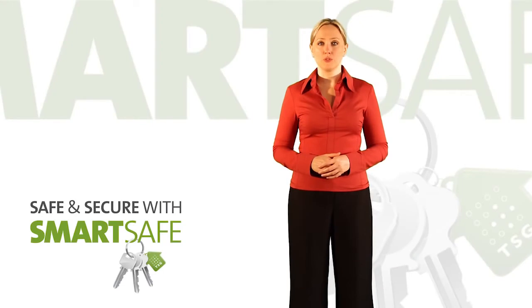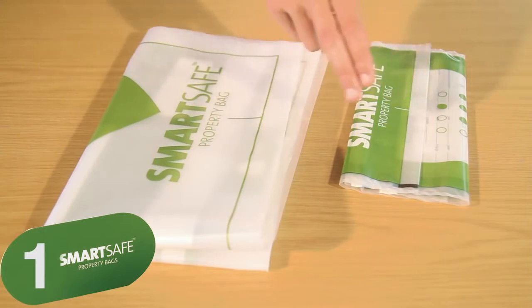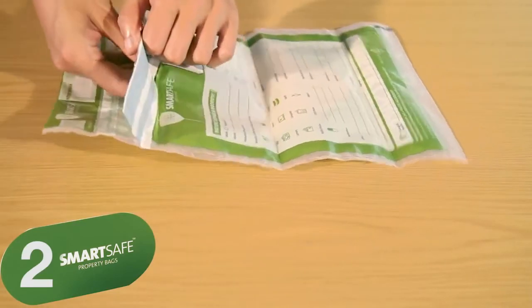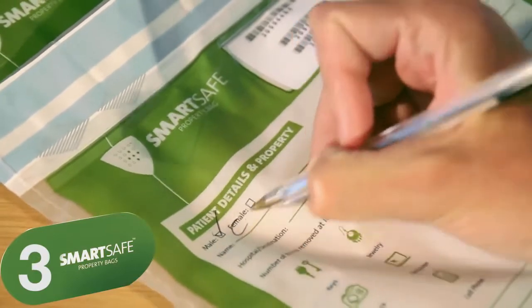When an item is to be removed as part of your treatment, follow these simple steps. First, select the right size of bag for the item. Insert items into a SmartSafe bag and record the item in the space provided as required.